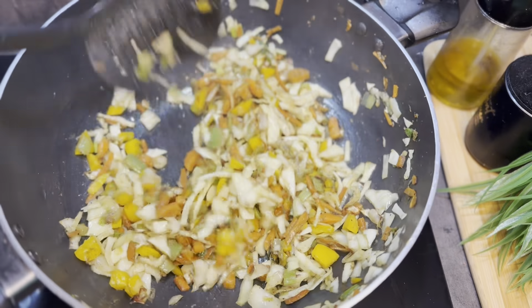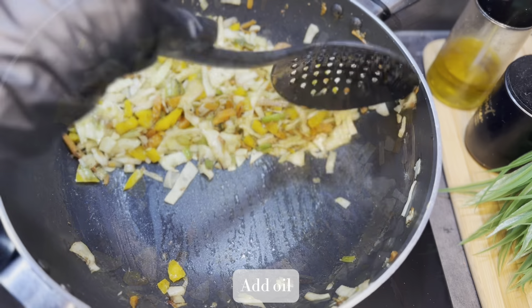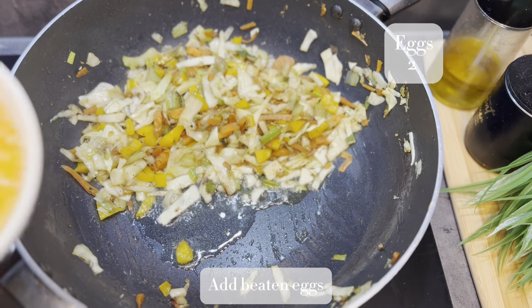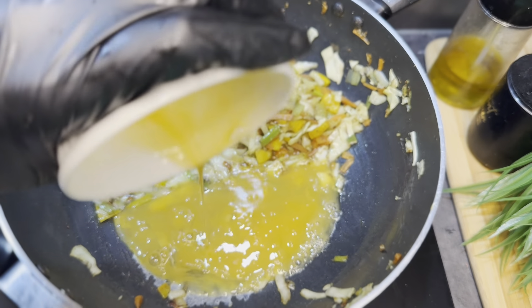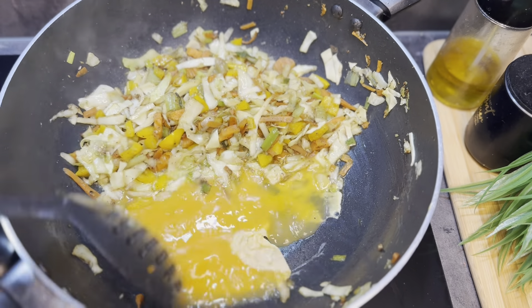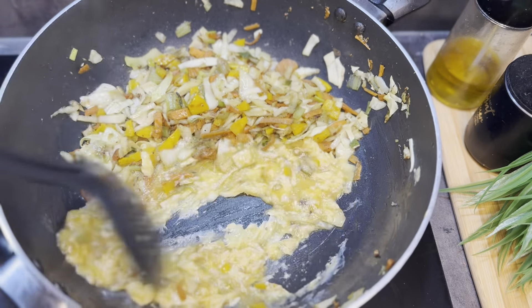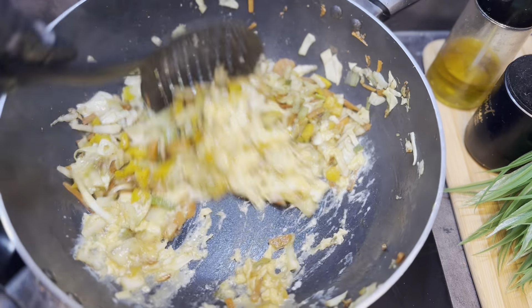Keep mixing all the ingredients. In the same wok I'm adding 1 tablespoon of oil and 2 beaten eggs. We have to scramble these eggs, and after our eggs are fully cooked, I'm going to mix all the ingredients together.